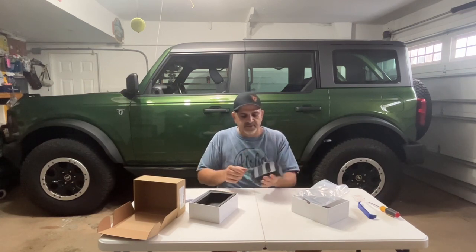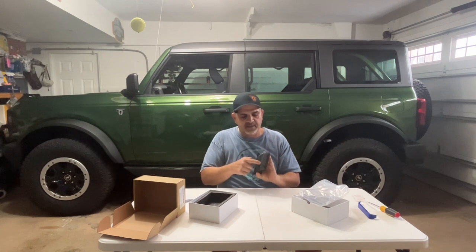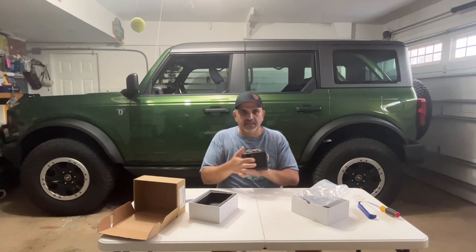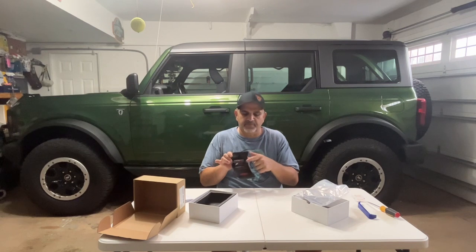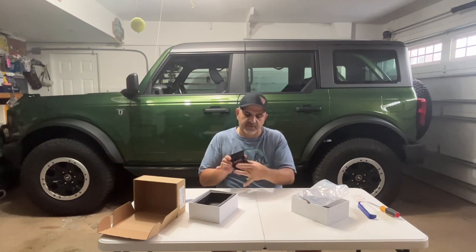If you look here, it's got three LEDs: one facing forward, one facing down, and more importantly one facing into the cargo area. The cargo area of the Bronco is pretty dim. The best part about it is it's just plug and play — the plug that's currently in the Bronco is gonna fit right in there.